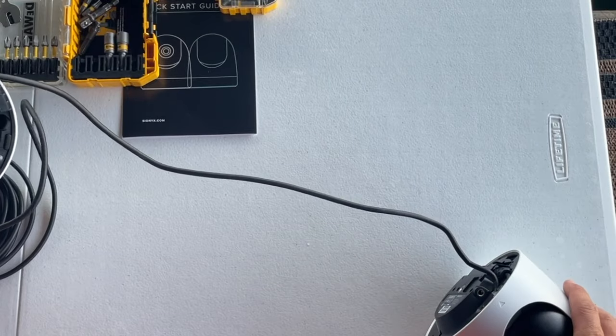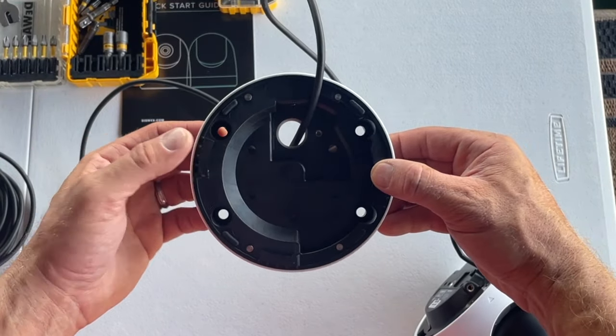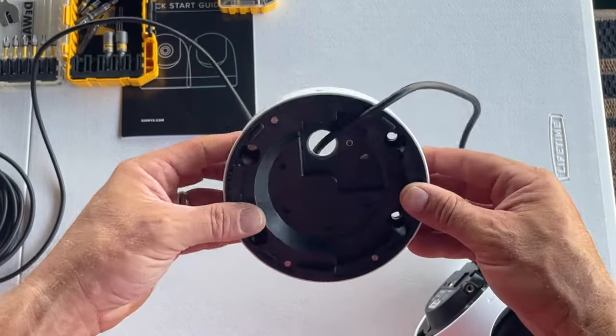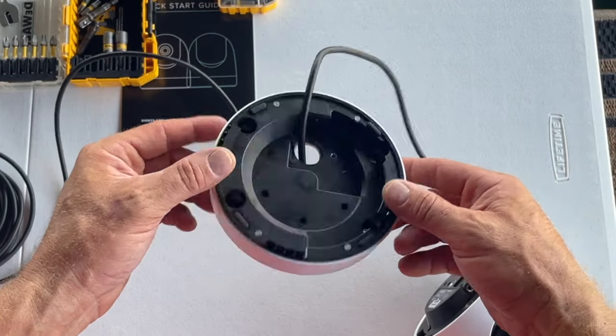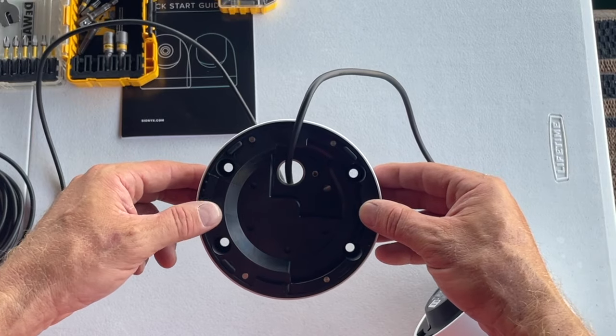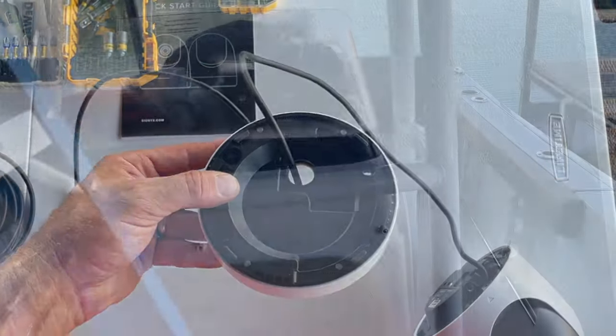Our first step is we're going to mount the base plate onto the boat and then run the wire and attach the camera to the base plate — it's a two-step process but should be pretty simple. The hardest part is probably marking right on the boat to where it's exactly dead center, so we'll step up to the boat and do that next.